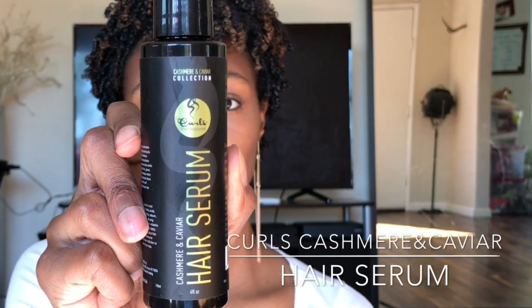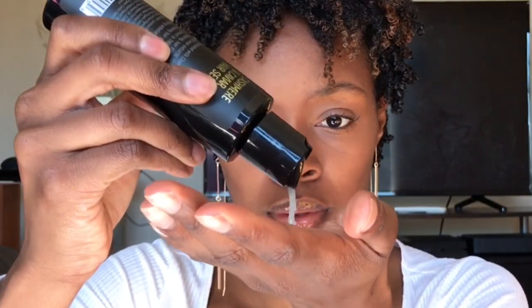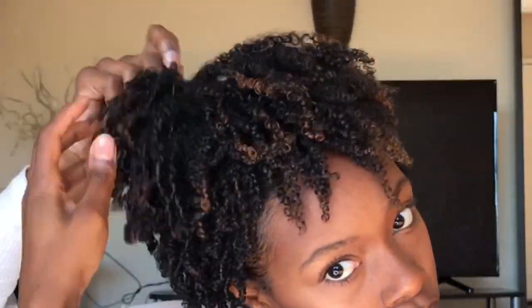My hair is dry and has shrunk up, but I'm going to use the Curls hair serum on my hands just to limit frizz while I fluff and pick at my hair to give it some volume. If you have a pick you could also use that — just make sure you're fluffing only at the roots of your hair so you don't disrupt the curls at the end. This will give volume from the root without messing up the definition all over your curls.